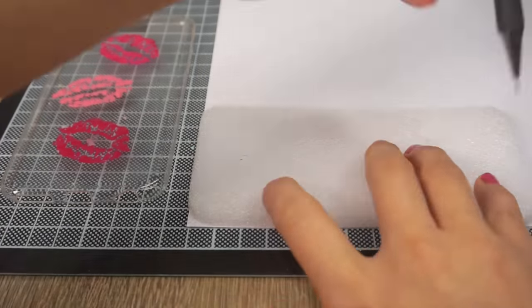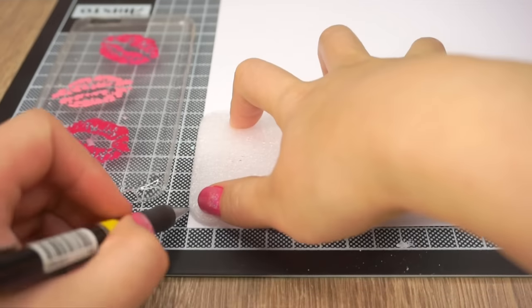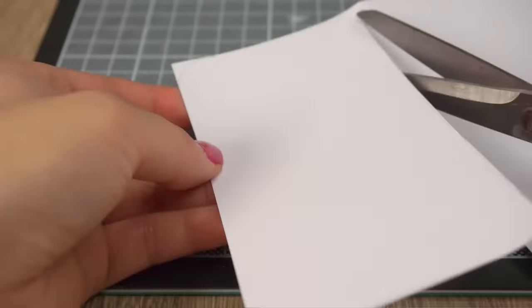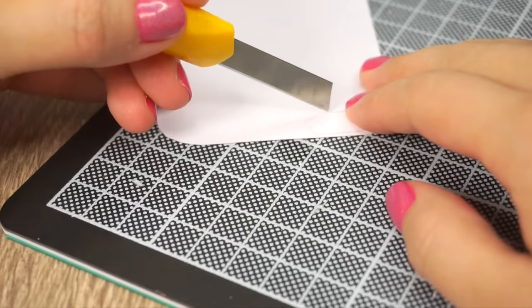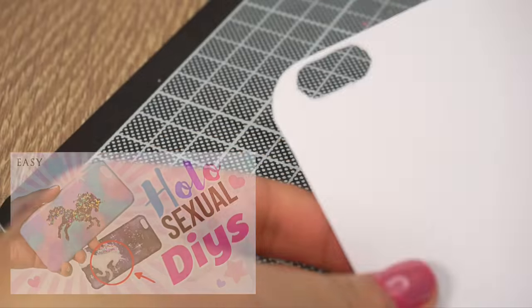This next part depends on the color of your phone. I decided to make a white background so the lips really pop out. To do this I simply trace the case outline onto white card and cut it out. You can also paint the entire inside of the case using white acrylic paint — I did something similar in my holosexual phone case DIY.